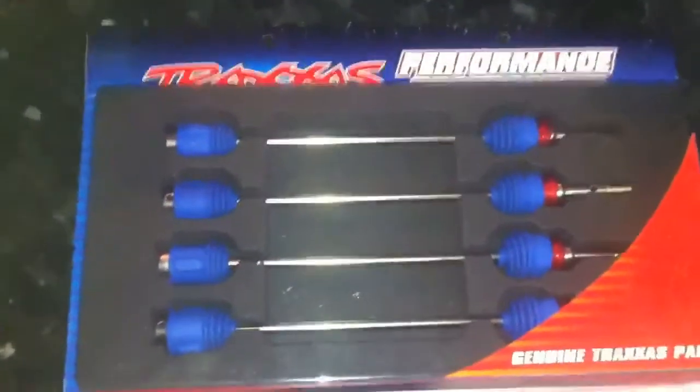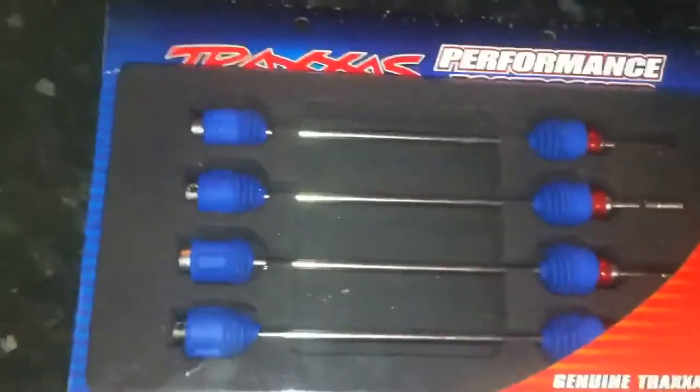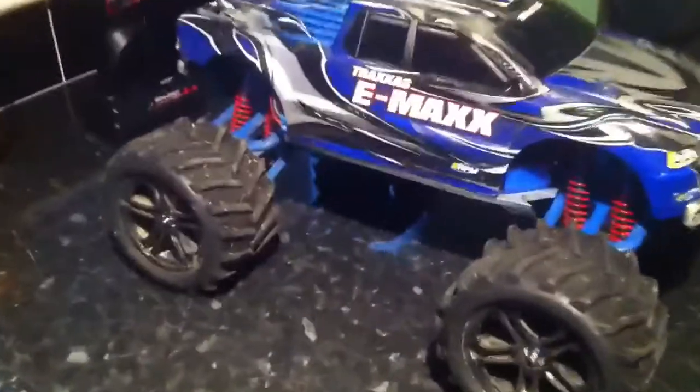Something through the post today — a new drive shaft, original Traxxas. Let's stick these on. There it is, finished article.